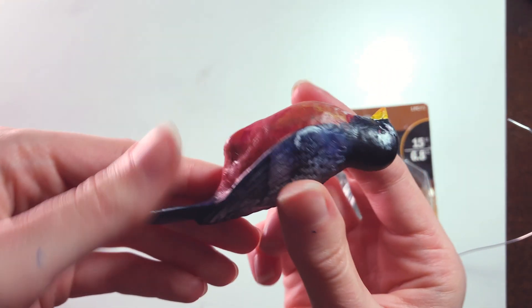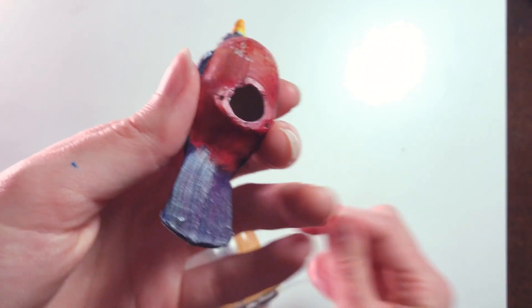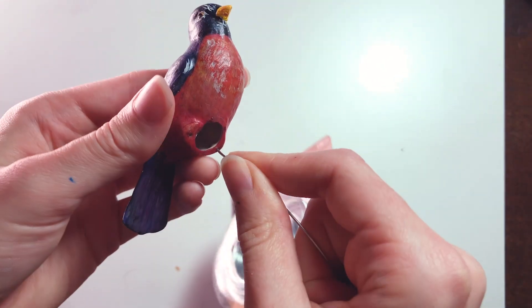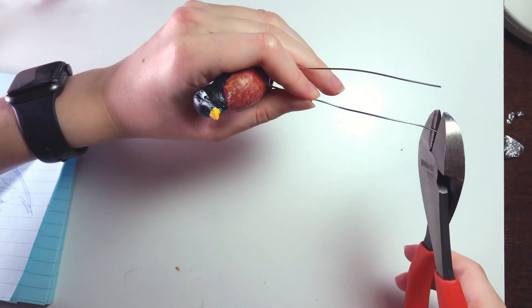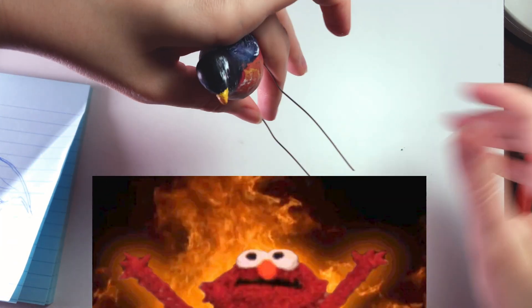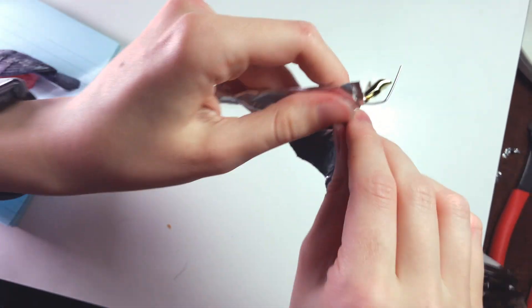Now that he's painted, let's move on to the legs. The eagle-eyed among you will notice that he's got some little holes in his base, presumably for his former, less powerful legs. This is mighty convenient for me, since it means I can attach the wire armature directly to this little guy. That said, I really don't trust that he'll survive if I put him in the oven, so I'm just going to mold the legs separately and attach them after baking.